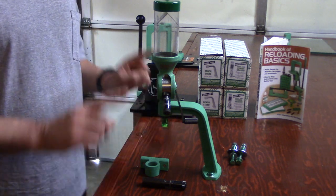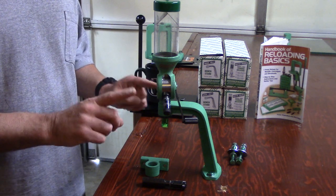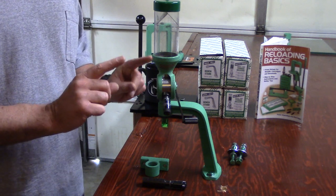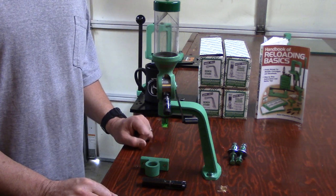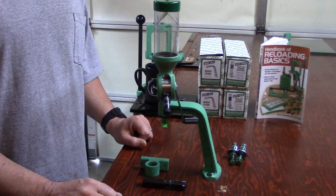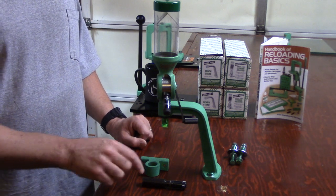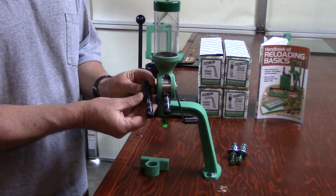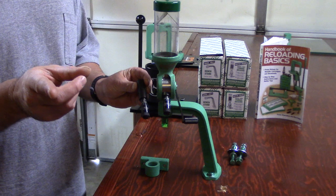When you get done, you will know how to master this. Then where are we going? We're going into the single most important piece of equipment you have on your bench, and that is the Redding powder and bullet scale. So follow along on the next video, because we're going to begin talking about the precision metering inserts by Redding. See you on the next video.